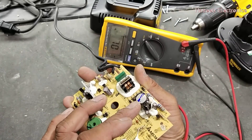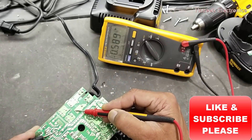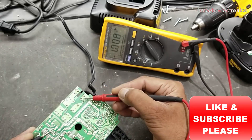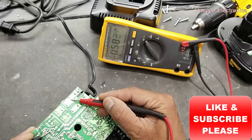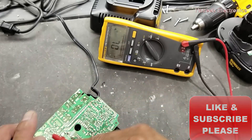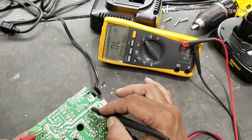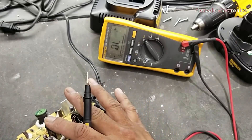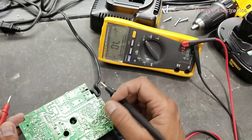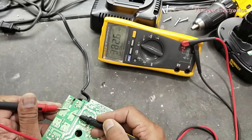Now connect the black lead to the positive terminal of the capacitor. Connect at the input AC terminal — after the fuse, because the fuse is open. This is the input terminal. It is giving one diode, one diode, and this one is open because the fuse is open from this point. Now swap the leads — red lead to the positive terminal. It is open. That means our bridge rectifier and capacitor side are working good. Set the multimeter to resistance and connect after the fuse — it is giving 364 kilohms. That means the circuit is safe.